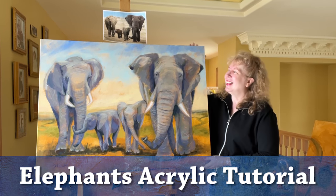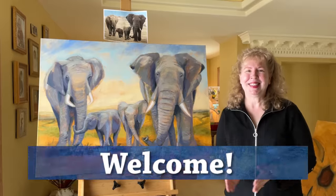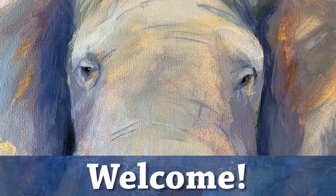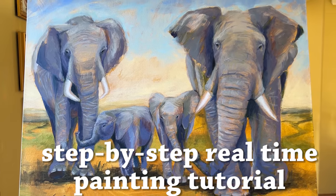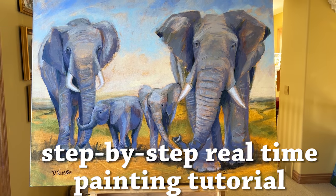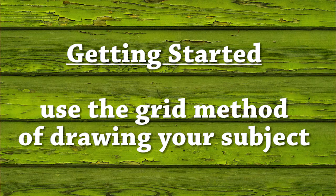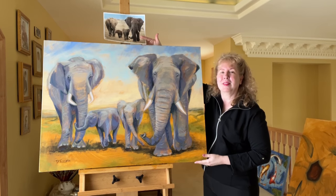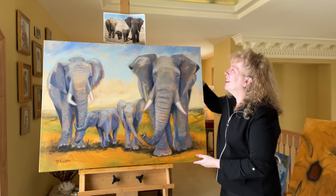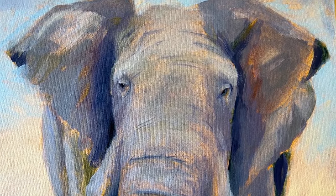Let's paint a wonderful family of elephants in acrylic. Welcome to my studio, I'm so glad that you're here. Today I'm going to show you how you can make your own version, and I'm going to take you step by step through the whole process. I'd like to focus today on how to get started with the painting, how to pick the right reference, and then how to get that transferred onto whatever size canvas you're going to make — or you could even do it on paper if you like.